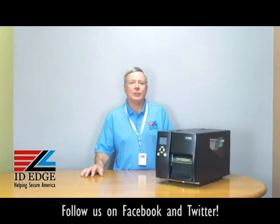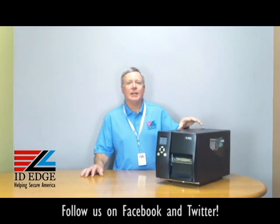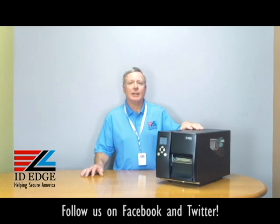This printer has a color LCD display for easy and intuitive operation. It's an all-metal enclosure, so it's very solid, very industrial strength, and it's the best value in its class. Call us — you won't believe how low the pricing is.